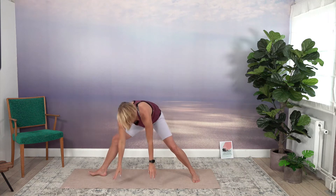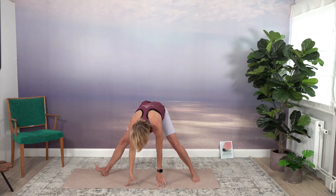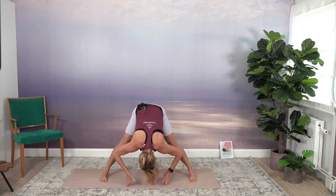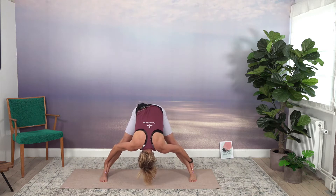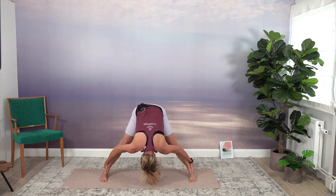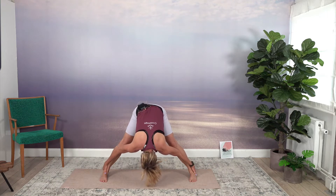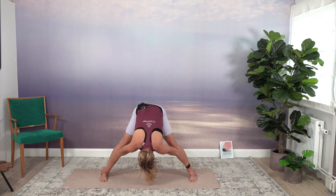Then we're going to do a wide-legged forward fold. Bring your hands down, take the back foot there, move the toes in, fold forward. I love this after a long day. You might stand still with one or two more breaths, or do a dancing version of this one.